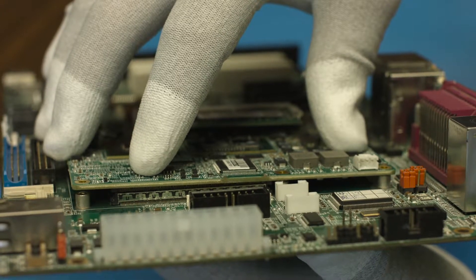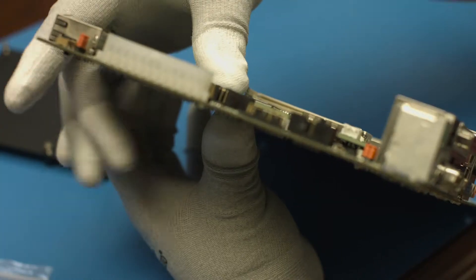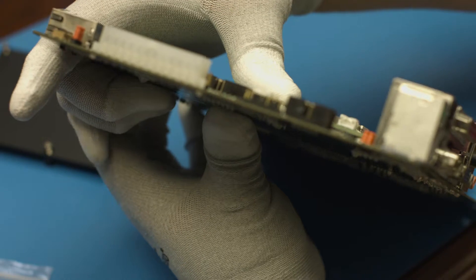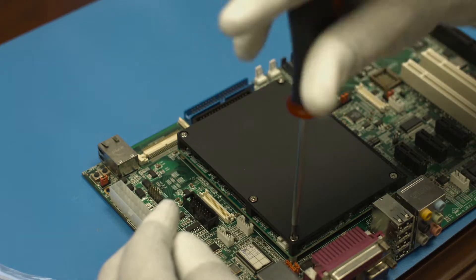Insert the module fully into the socket. The first time this can take a fair amount of pressure. Once you're sure the module is aligned, apply even pressure until the module is completely seated, and then install the heat spreader and mounting screws.